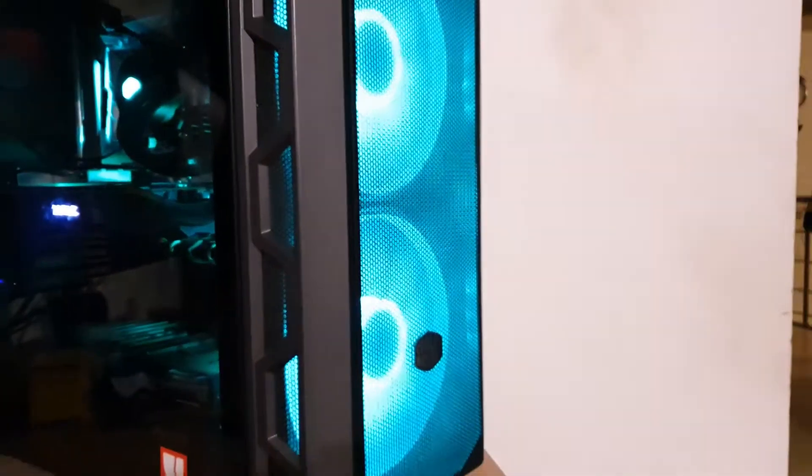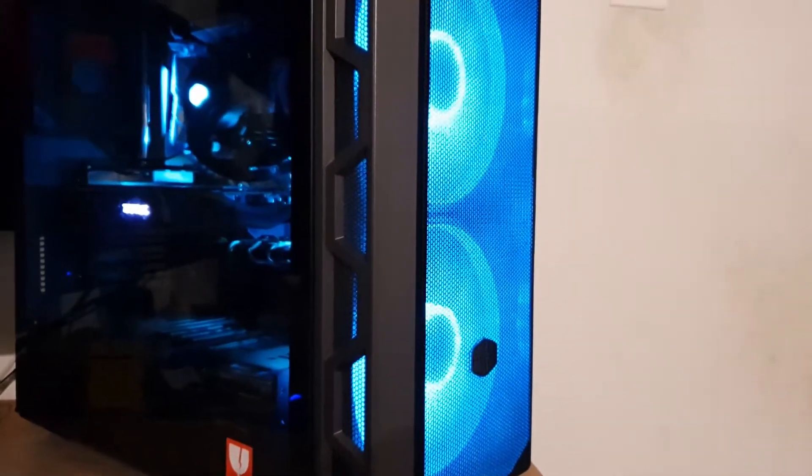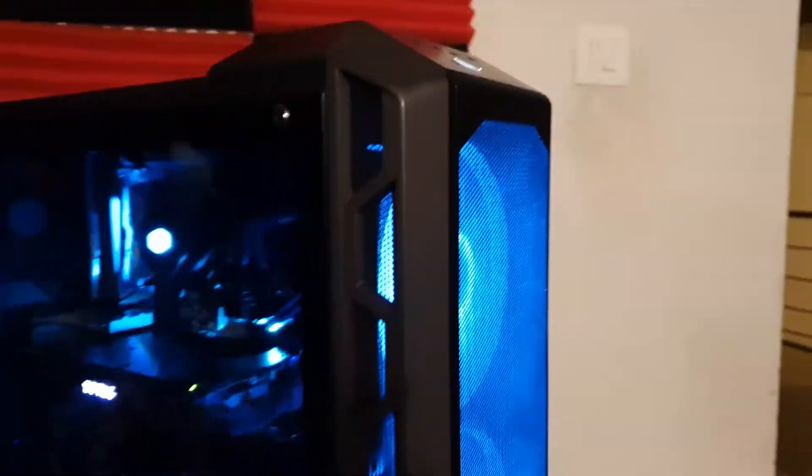Despite the huge fans, the cabinet has mediocre airflow. These fans don't have static pressure and are only meant to drive in a little bit of air; most of the cabinet looks congested from the inside and the fan cutouts are not really big. So I thought let me try mounting the radiator in front and see if there's a difference in airflow.